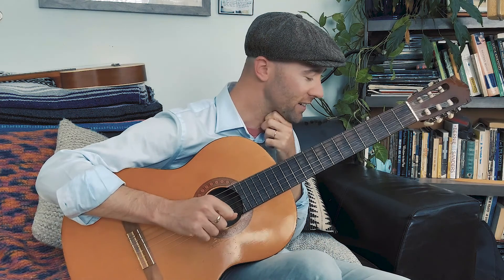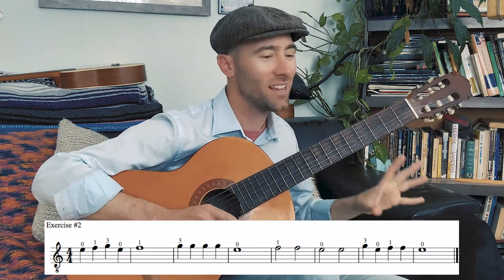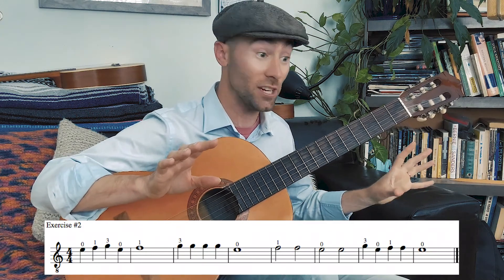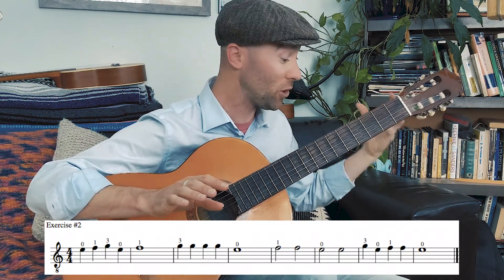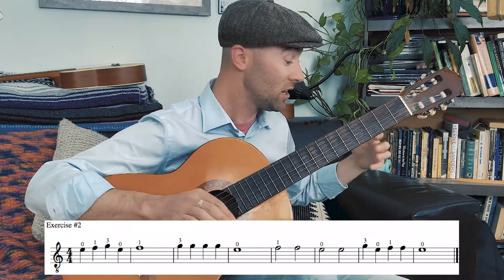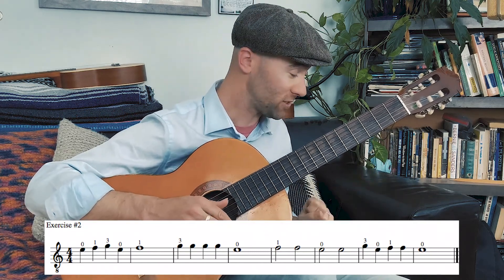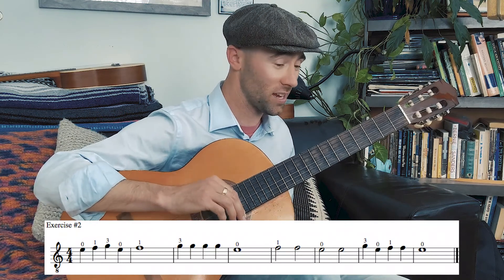Let's also do exercise number two. Again, four beats in every measure, but now we have more of a mixture of half notes and whole notes. The first measure has all quarter notes, but then we have a whole note in the second measure lasting four counts. When we look at the fifth and sixth measures, we have two half notes which last two counts each. Go ahead and pull up exercise number two.